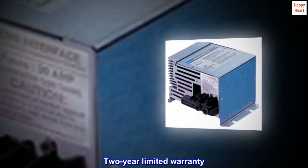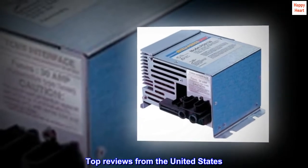Two-year limited warranty. Top reviews from the United States.